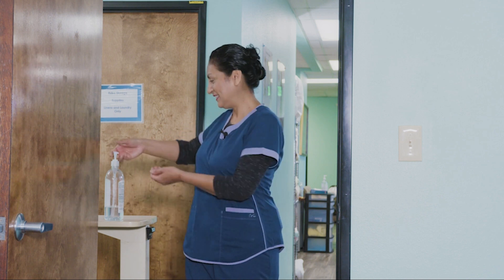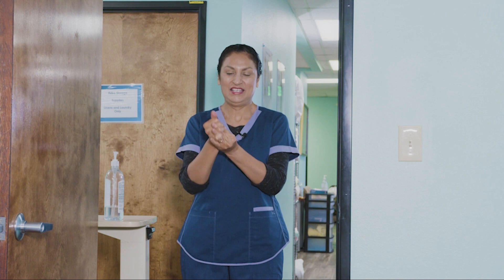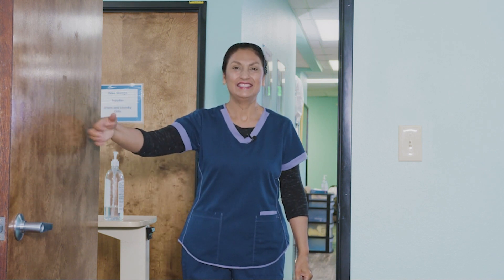Sanitizing my hands, covering all surfaces until completely dry. Hi Miss Keisha, it's Vicki, your CNA.